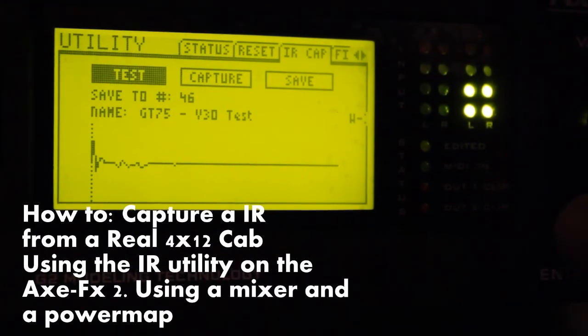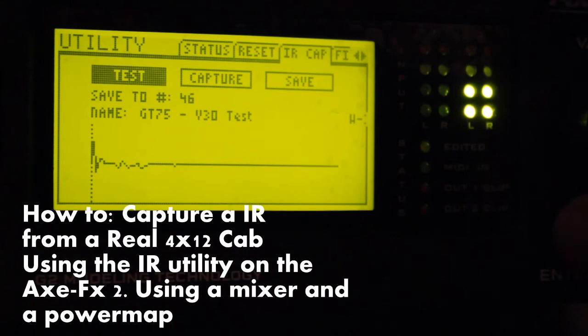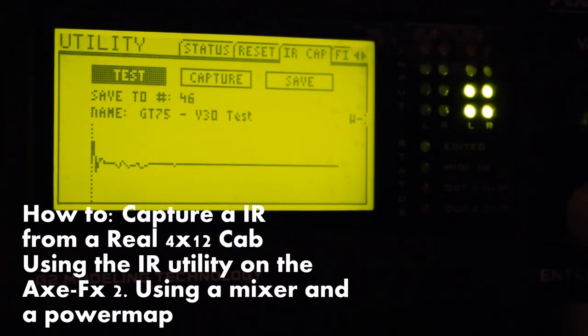If we press the test button, there you can see it's almost touching the red LEDs on input 2 of the XFX. And as I check my mixer, it's just a hair over zero — so that's a good start.